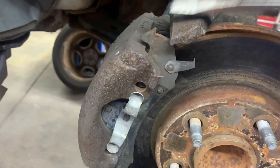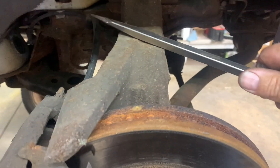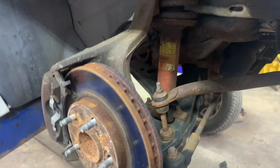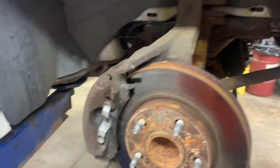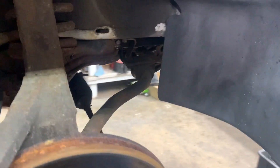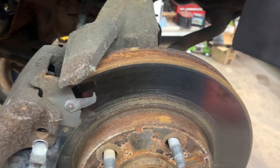When you get the caliper out, go ahead and lay it up on top. If you're going to replace the caliper, you'll need something to restrict the flow at the brake hose so you don't lose all your brake fluid, because you don't want it running dry — it makes it harder to bleed.